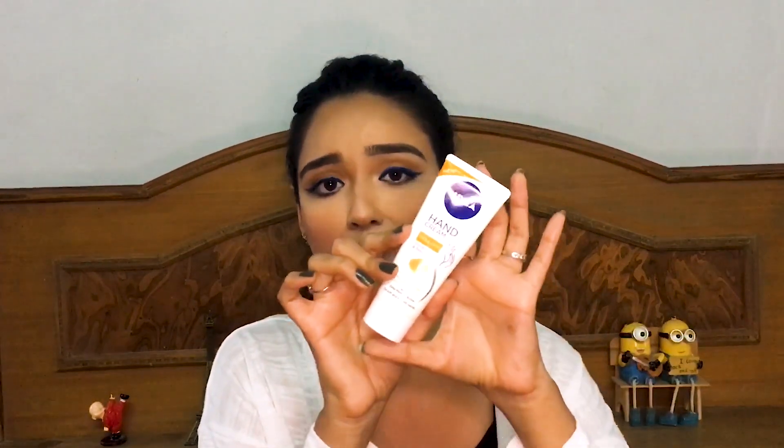This is a really good product — it retails for 90 rupees and you get 75 grams, which is a full-size product, not just travel size. I like it because it contains glycerin and beeswax, which are really moisturizing for your hands. It smells heavenly, your hands feel really smooth after applying, and the effect lasts three to four hours for me. I would rate it 5 out of 5.